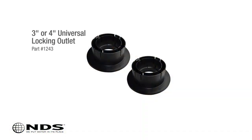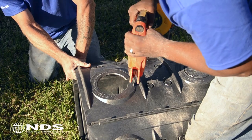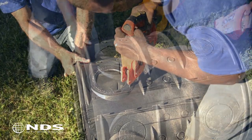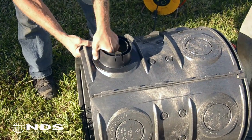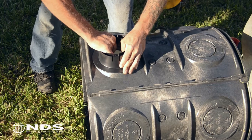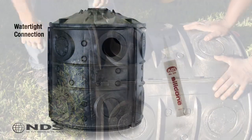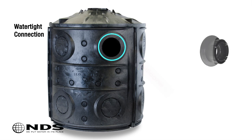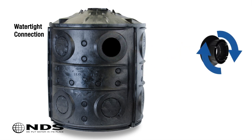In this case, we wanted to use an NDS universal pipe adapter to connect the drain pipe to the flow well. Using a saw, carefully cut along the cutout line so that the adapter can connect to the flow well. Connect the adapter to the flow well. It is very easy to create a watertight connection between the outlets and the flow well — apply a bead of clear waterproof silicone around the hole on the outside of the basin, then insert the outlet into the hole and twist to lock in place.